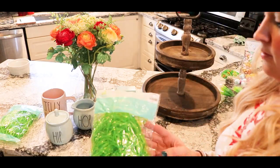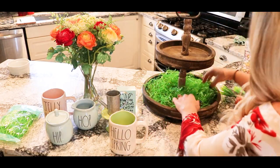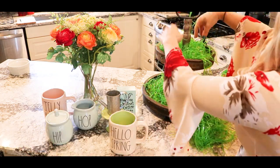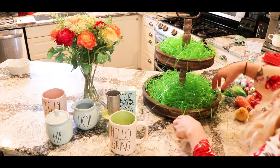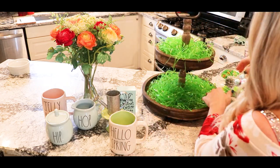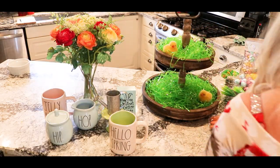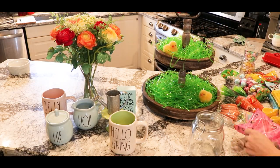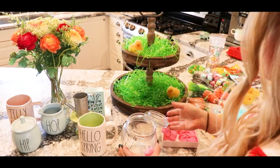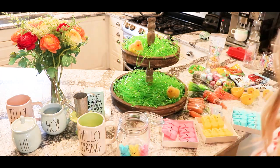I'm going to start by adding some Easter grass that I found at the Goodwill Outlet to the bottom of my tiered tray and then just play around with it. I have a bunch of different decor I want to try out and see what looks best. Usually it takes me a little while — I play around with different combinations and color schemes until I land on something I really like.